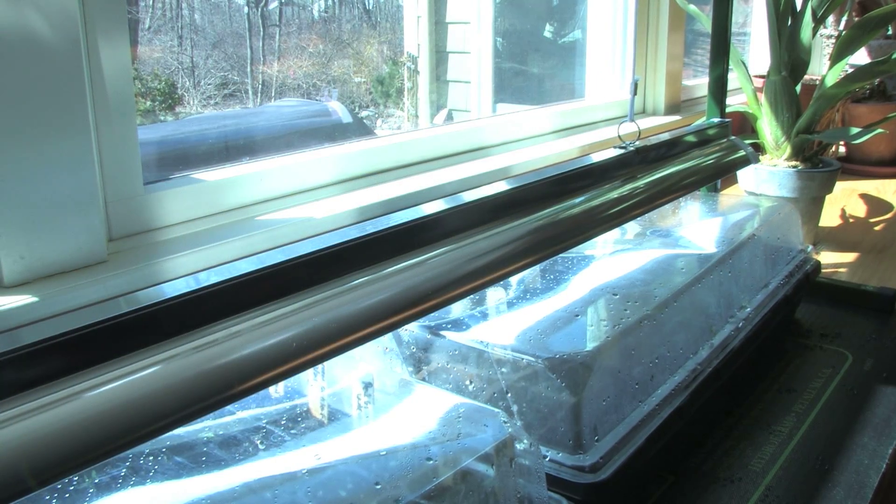Hi, I'm Dave Epstein. This is Growing Wisdom, and today we're starting some seeds inside. We've done a few of these videos before, but technology continues to evolve. There are some neat little products out there, so I want to talk to you about our setup we have this year.